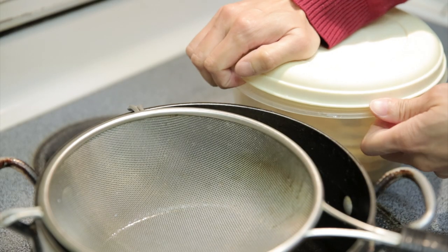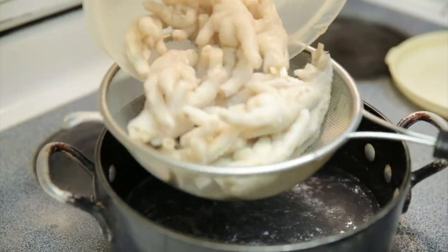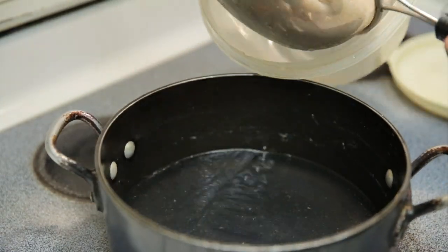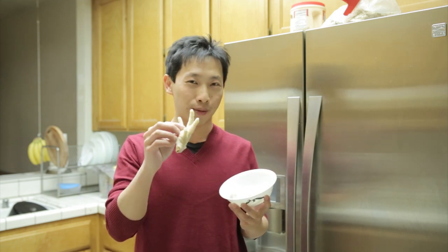After marinating in the fridge for one hour, take them out and strain out all the water. After draining the marinade for a while and letting it dry, it's ready to eat. Look at this chicken foot.